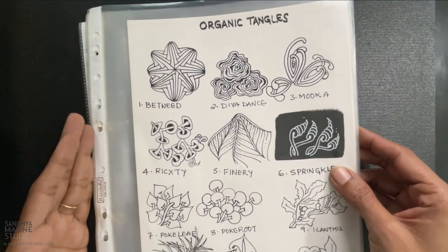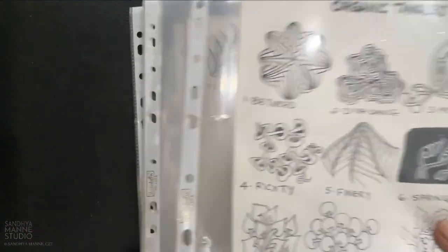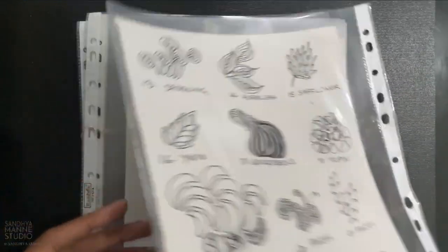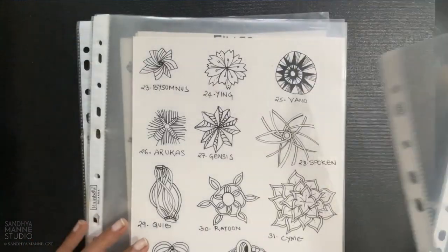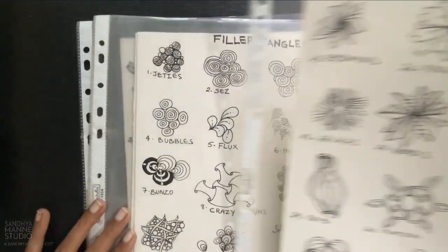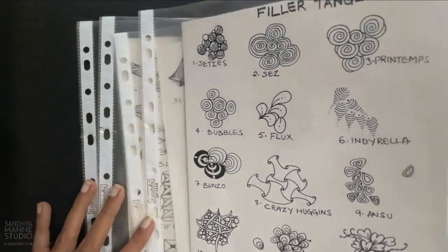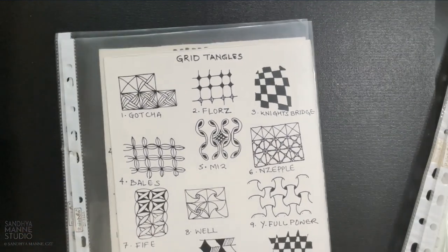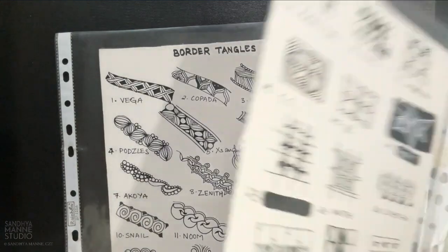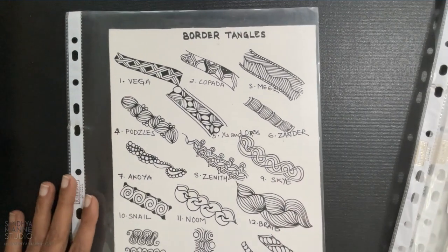But as I went on ahead in my journey, I realized I needed to collect them based on the kind of tangles they were. So here I started filing them based on what kind of tangles they were — was it organic tangles? Was it floral tangles? Was it filler tangles? So these were some of the categories that I wanted to have my tangles divided into. This worked for a while for me.